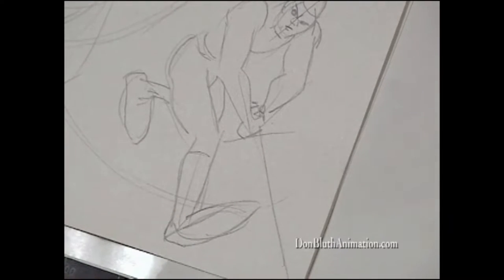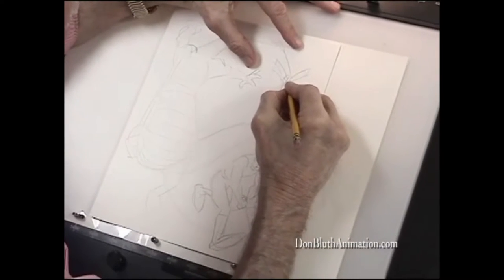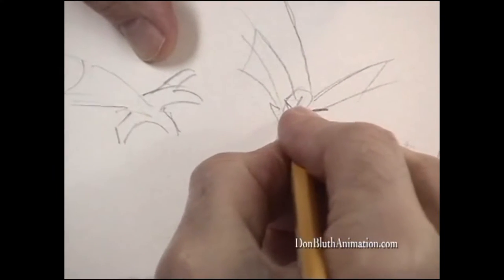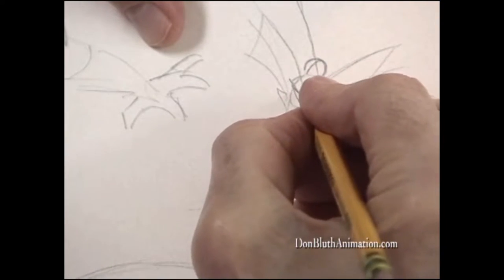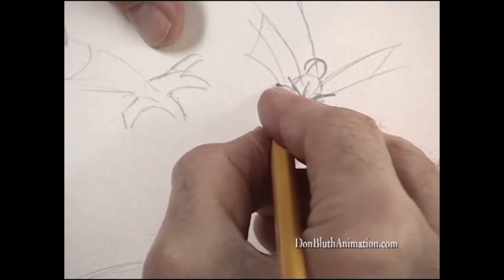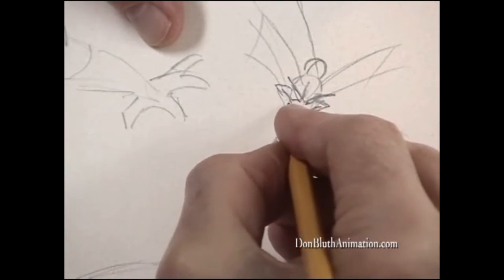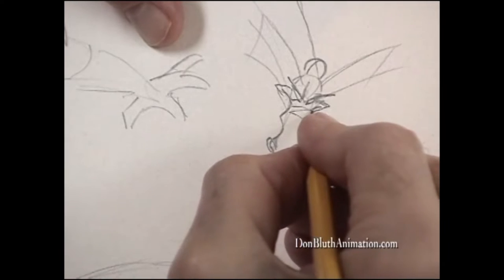Let's start detailing our dragon and see if we can't get this guy looking really terrific. The eyes and the mouth are always really important. There's a knob on top of his head and the brows are always a little darker than anything else. The cheeks of the dragon tell you what he's doing. I think the dragon has one of those mean kind of smiles on his face. And the big nostrils, which you can see.